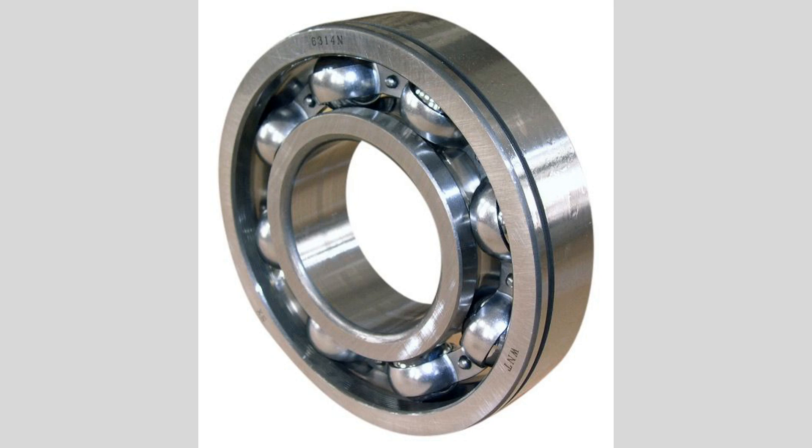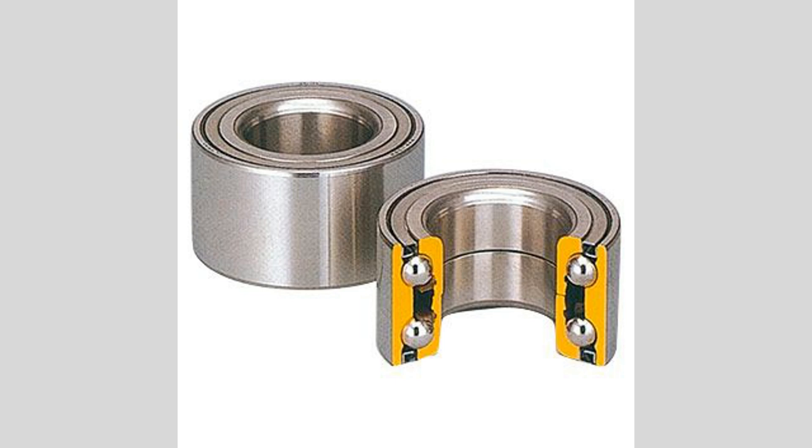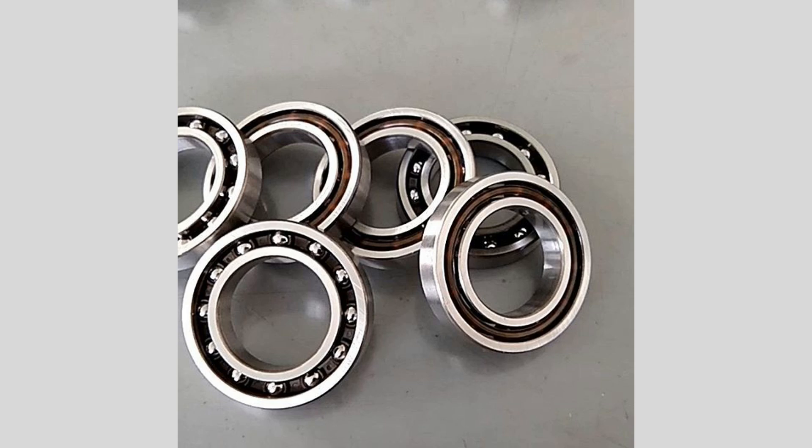including automotive, aerospace, and manufacturing. The structure of deep groove ball bearings enables them to operate at high speeds with minimal friction, achieved through high-quality materials and precise manufacturing processes that ensure smooth surfaces and tight tolerances. The balls roll smoothly along the raceways, reducing wear and increasing the bearing's lifespan. Deep groove ball bearings are available in different designs, including single-row and double-row configurations. Single-row bearings are the most common, while double-row bearings offer increased load capacity and stability, making them suitable for heavier machinery.